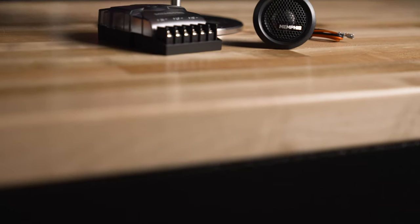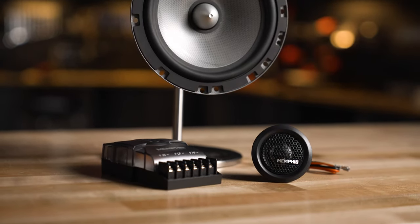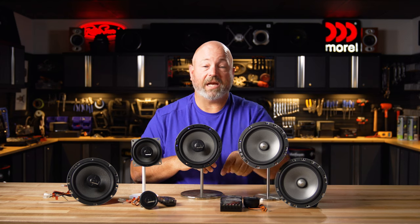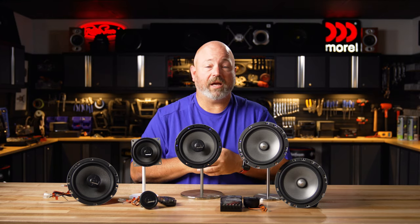Last but not least, there is also a dedicated component system included in the M-Series — that's the MS60C. The tweeter in that one cannot be mounted in the woofer; it is a component system from the ground up. It includes a larger, more robust, better-performing crossover, and the tweeter definitely needs to be mounted separately. It comes with all sorts of brackets for flush and surface mounting, just like the tweeter does when you buy it all by itself.